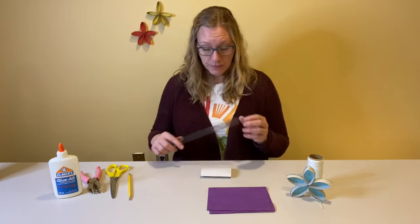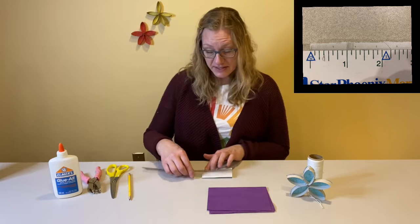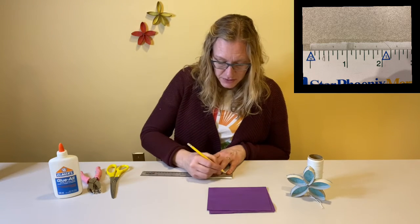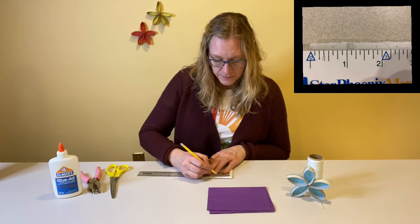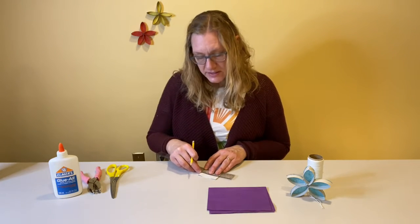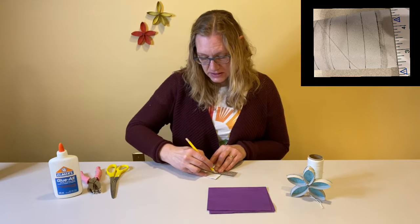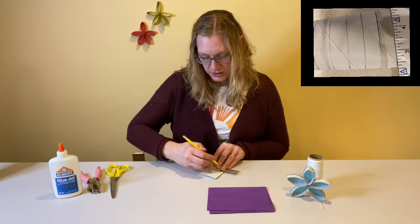Then you need your ruler and we're going to start measuring from one edge — we're going to measure five-eighths of an inch and make a little mark — and we'll do this all along the top and the bottom. Once you've made your markings, just draw lines across so that you can tell where you'll want to cut, and again use your ruler so that you have a straight line.